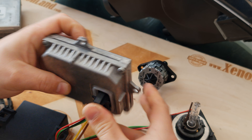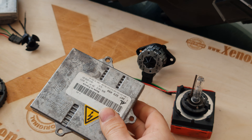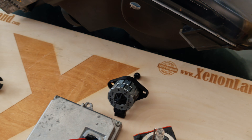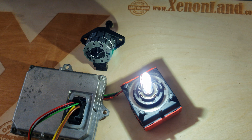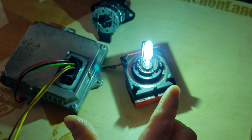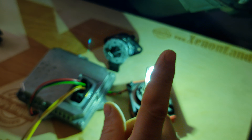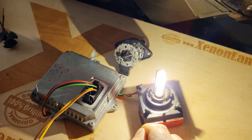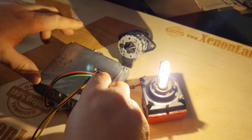This is the original ballast unit for the Volkswagen Golf Mark V. As you can see, the system consists of one xenon bulb D2S, a xenon igniter, electronic components, and the ballast unit.